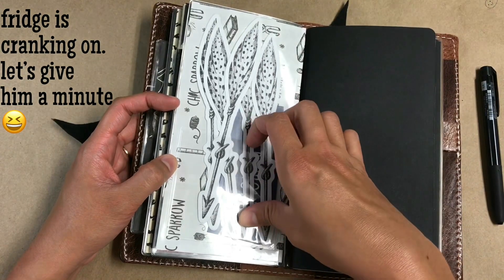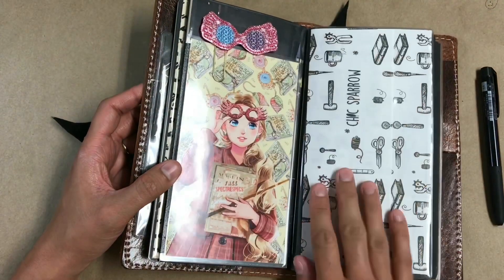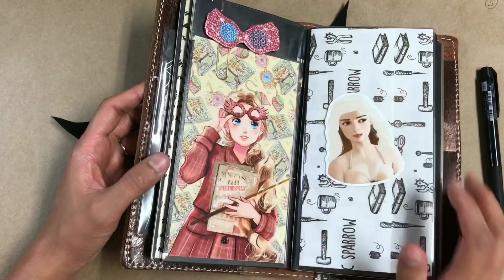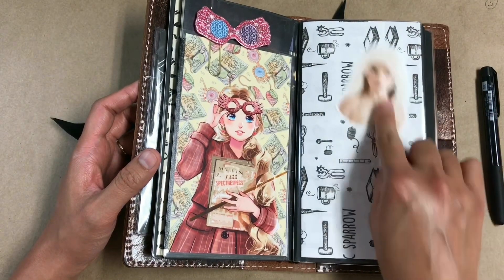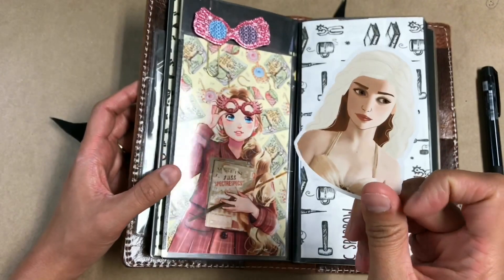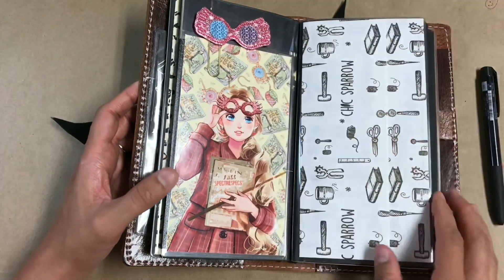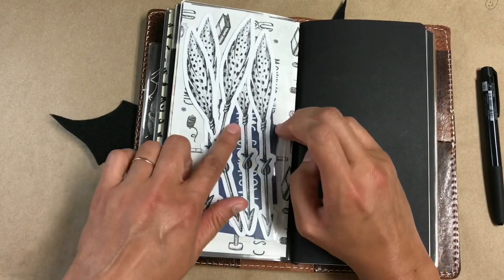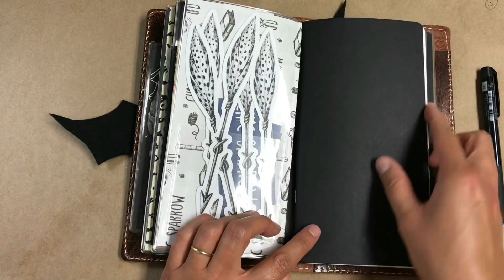Luna is my favorite character — I love her so much and I absolutely love this illustration of her. On the other side I have my Chic Sparrow little dashboard with a Target Dollar Spot sticky pocket on it. I've got a Daenerys die cut — also from Hello Paper Cat — so I feel like this is going to be my favorite blondes spread. I love her realistic artwork of characters, they're just so beautiful.